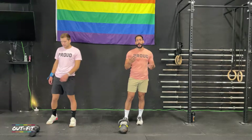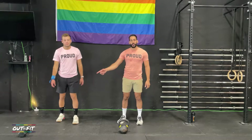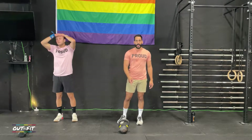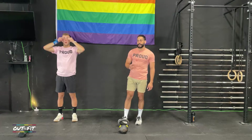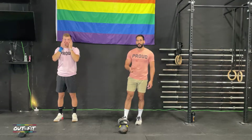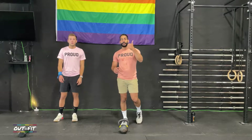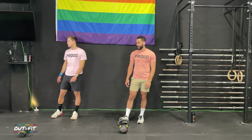For the strength portion, you're going to be using either one dumbbell or one kettlebell. Coach Cole's going to be using the dumbbell and I'm going to be using the kettlebell. We're hopping in in about 20 seconds, but before we do — before you get sweaty — if you can do us a favor, like the video and subscribe to the channel. It really helps us on our road to a thousand.